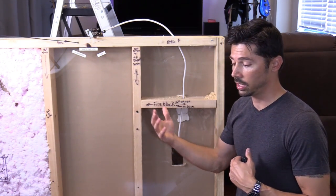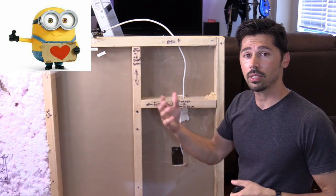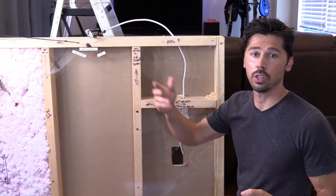If you know anyone that's looking to install rear speakers or ceiling speakers for their surround sound setup, then click on the share button below and share this video with them. Help someone out.